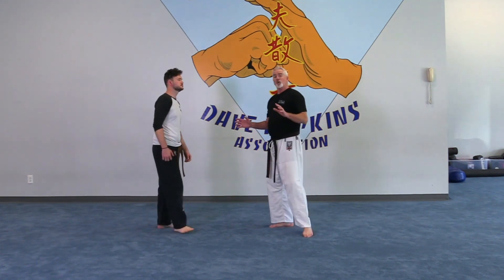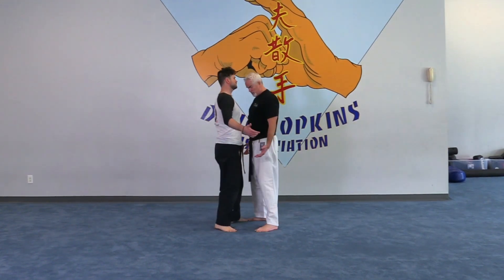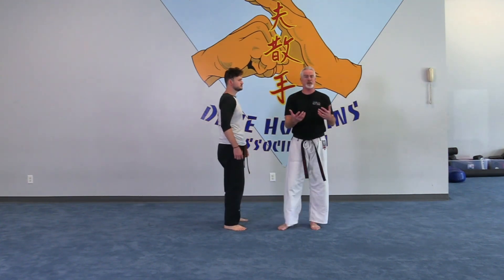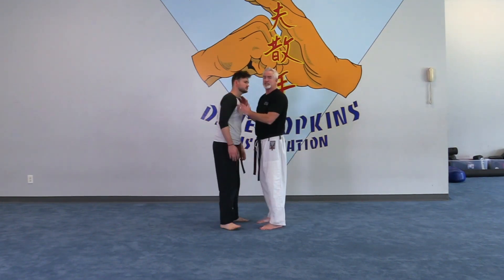We're going to go slow on this lesson. When a guy's crowding you, first of all don't have your feet square - you're either bladed this way or that way. I'm always going to shield myself a little bit. To be honest, if a guy's this close I'm already hitting - that's just the way we are trained to go.